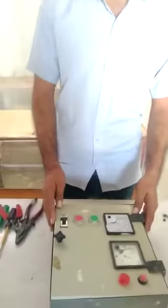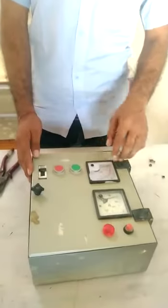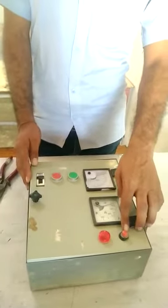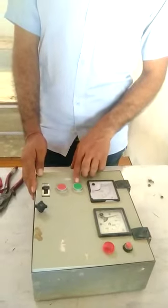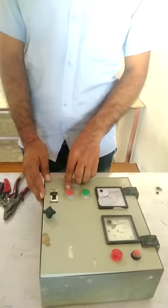These are single pay starter. This is ampere meter. This is volt meter. This is push button. This is indicator. This is on push button. This is off push button.